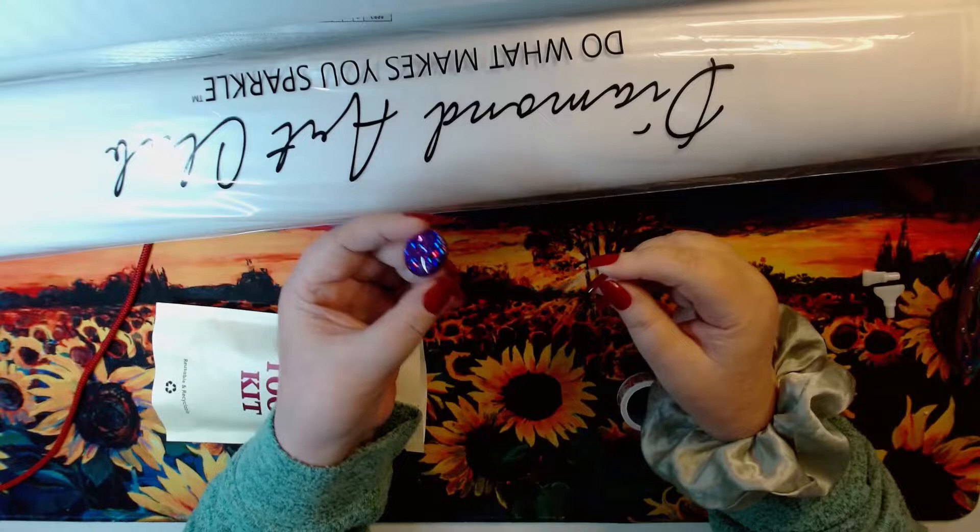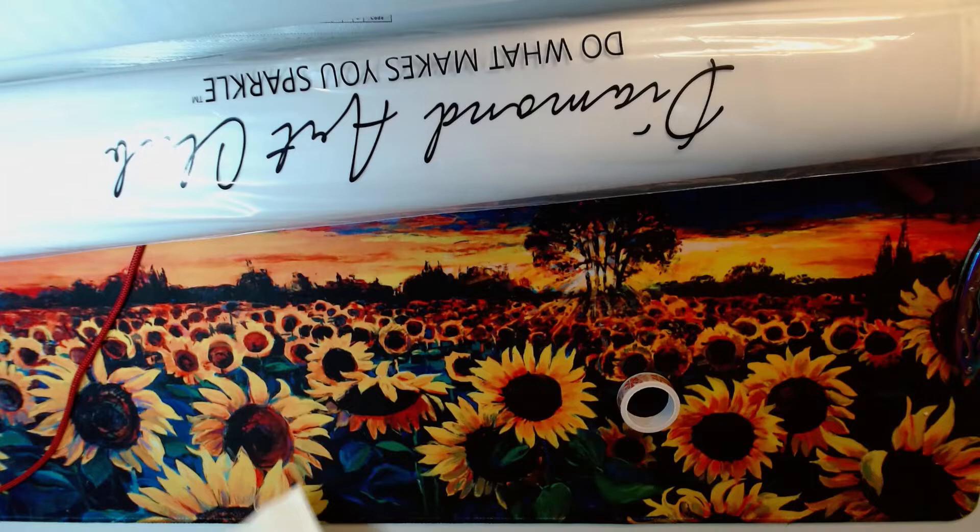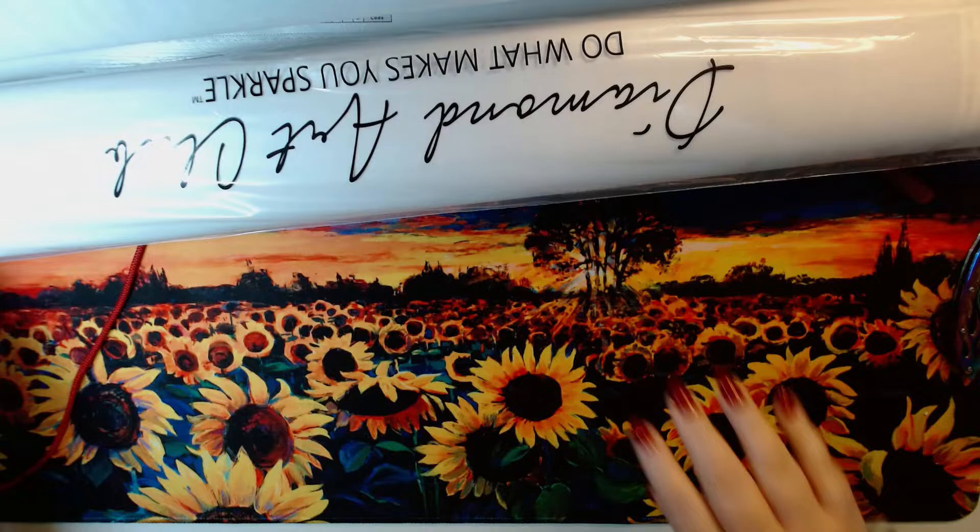Everything you want is in here — a bunch of baggies, and a really cute card. I like her. I'm gonna put her right there on the board. Pretty cute, a few multi-placers, and we are good to go.